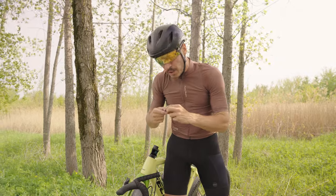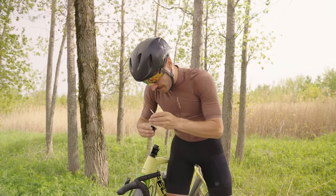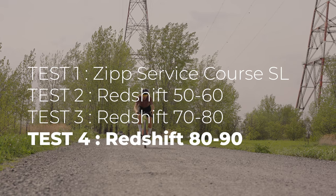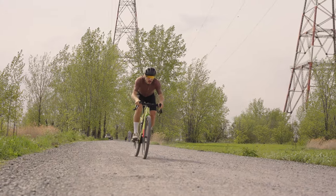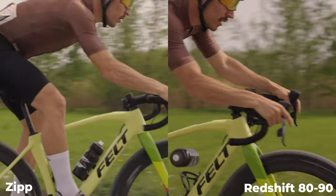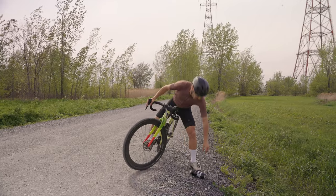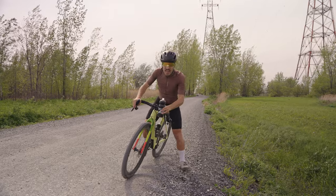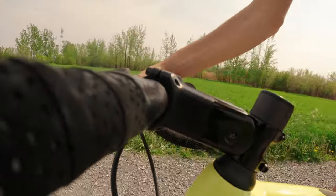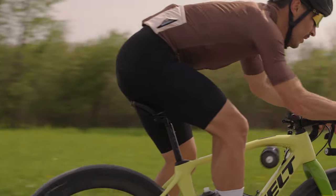Now I'm going with the hardest setup — putting the 80 and 90 bushing inside the stem. This should definitely be stiffer, probably as close as a regular stem, but with just a little bit less vibration. The bumps were so rough. This hardest bushing setup was definitely a bit too much for me at my height and weight, but it's up to everyone to try out and see what works best for their riding conditions.